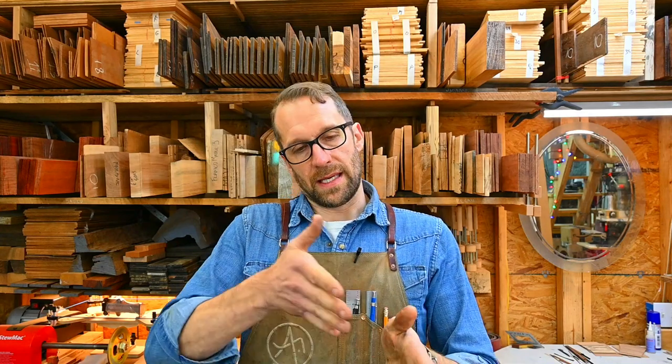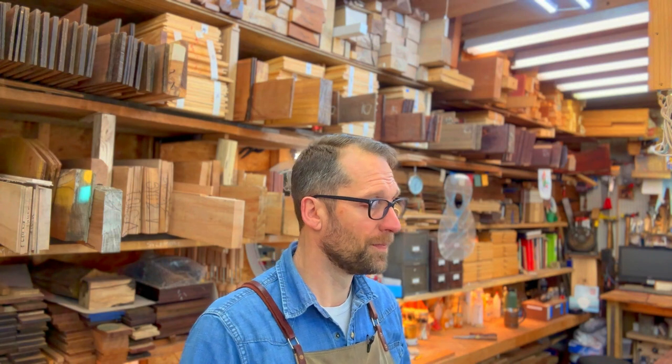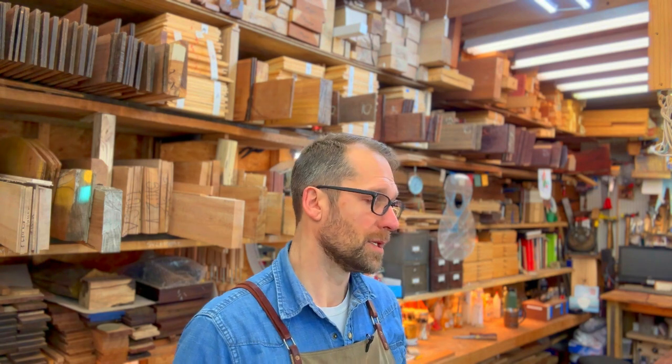If you take a billet and you slice ten pieces out of it, you might have six that are great and four that are terrible and have no tone to them, no musical potential. I have been gathering every bit of wood that I can to sort through, learn the diversity of the species and learn characteristics to look for out of each species to determine quality at first glance.